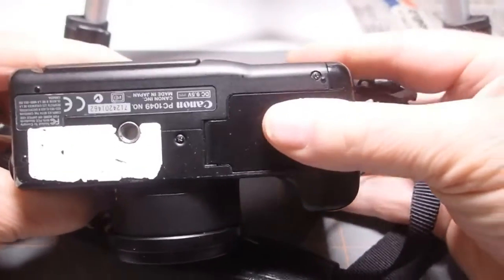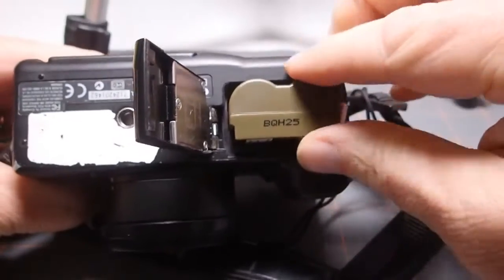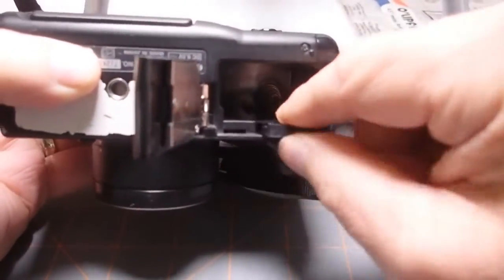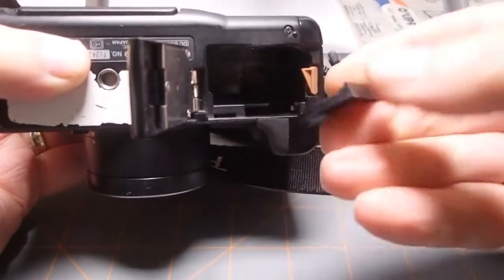To replace this, remove the main battery, and then remove the little slider compartment that contains the clock battery. Pry out the clock battery with a fingernail.